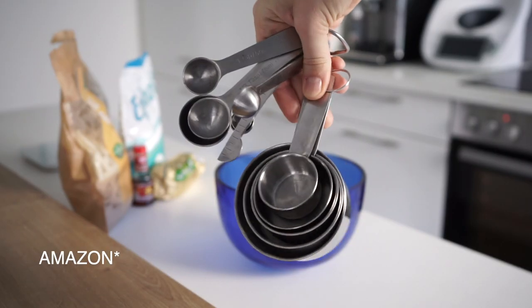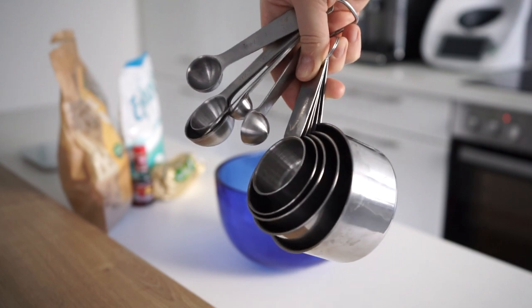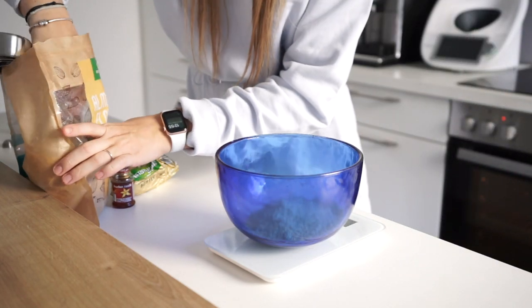I will show you something from AliExpress. Most of the parts will make it even easier. 2 cups of mandula or hazelnut flour.